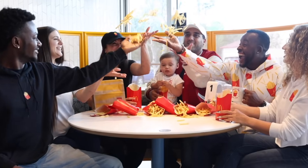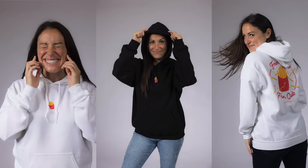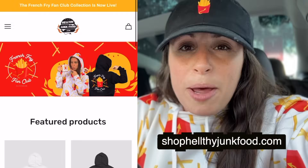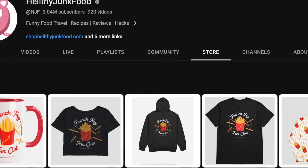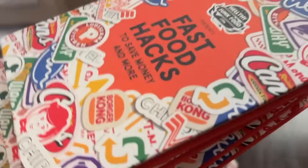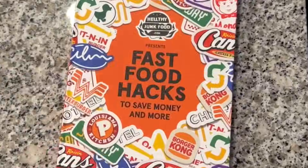Hey everybody! My brand new hashtag French Fry Club collection is finally here. Check out the Oliver print — crop tops, shirts, sweaters, the hat, and the mug. Whether you're cooking in the kitchen or going through the drive-through, there's something here for all food lovers. Go to shophealthyjunkfood.com or check out the shelf on YouTube. Tag at healthy junk food and hashtag French Fry Fan Club. Our book is also available — HJF presents Fast Food Hacks to Save You Money. Thank you for your support!